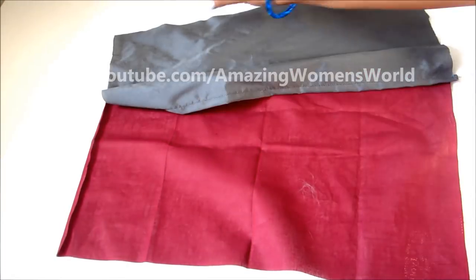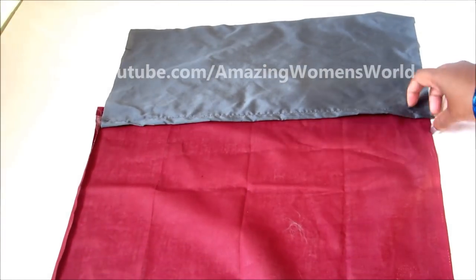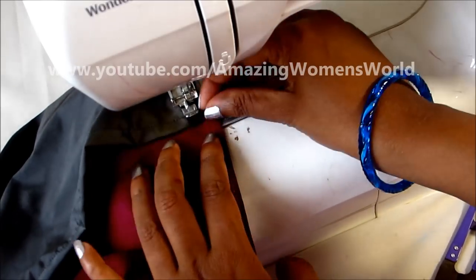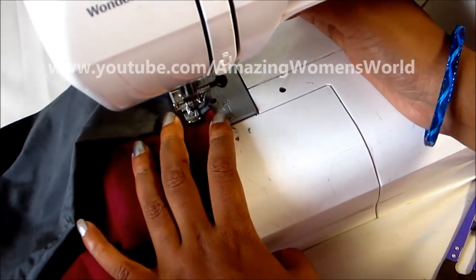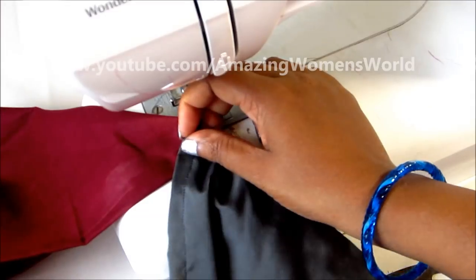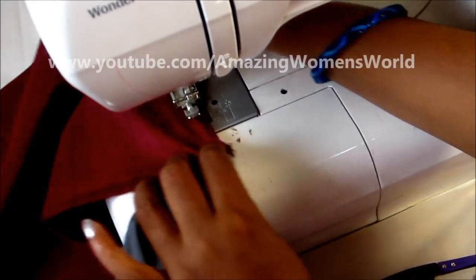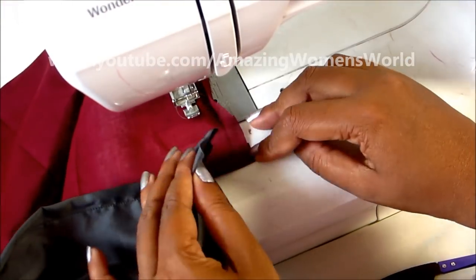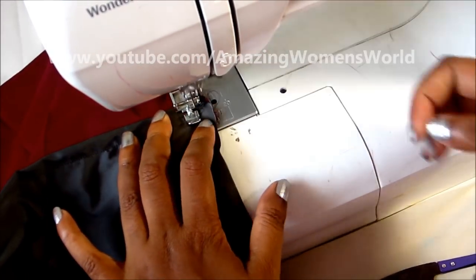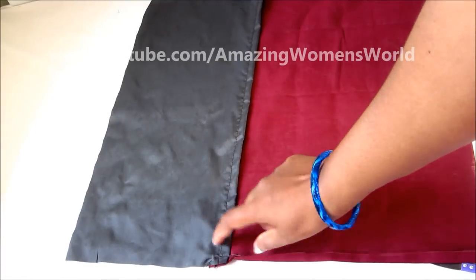Now I'll join both panels of the back by overlapping them — nearly 1 inch we have to overlap it — and give the stitch line. Now I'm joining another side. This overlapping area would be the opening for the cushion cover.